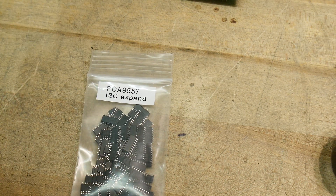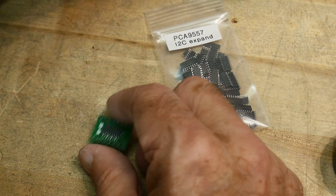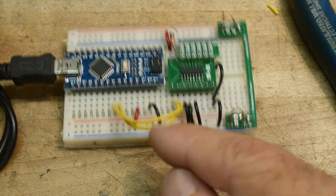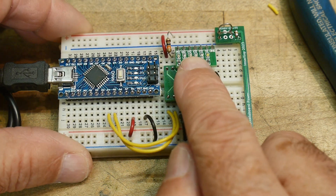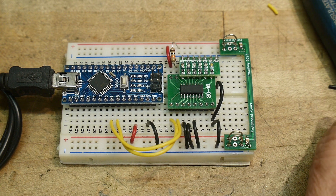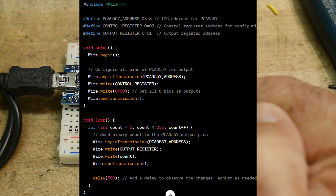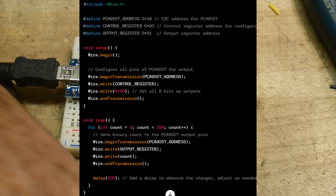So we should probably try to make one of these work. I put one on an adapter board so we can use it in a protoboard. I have an Arduino Nano that's going to talk to our part - here are the I2C lines on pins A4 and A5 of the Arduino Nano - going to our chip, and then it's going to light up some LEDs hooked up to the IO lines. When you go to write code these days you don't write it yourself - you just tell ChatGPT what you want. I said I have an Arduino Nano and I want to write an Arduino sketch for a PCA9557, configure it as output, and have a loop that counts. It created the code and it ran.